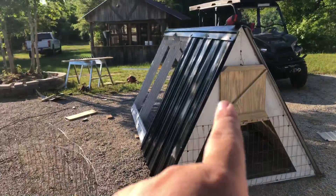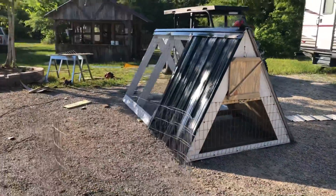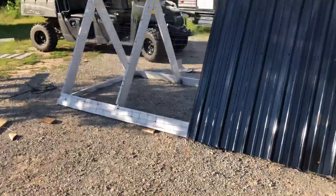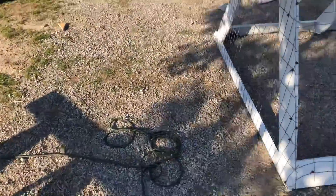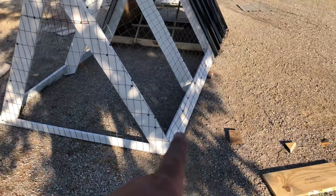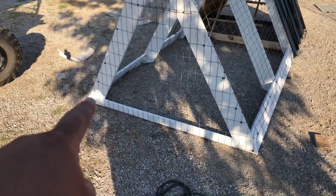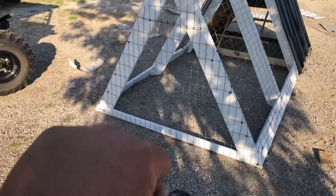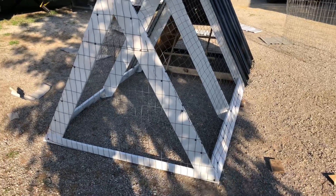I'm gonna paint all that white and then do probably the z-bar black. I'm gonna tie a rope — I'm gonna get two treated two-by-fours and run them underneath this thing like skids, put eye hooks on these corners to run my rope, that way I can pull it like a tractor. The treated wood will keep all this up off the ground.